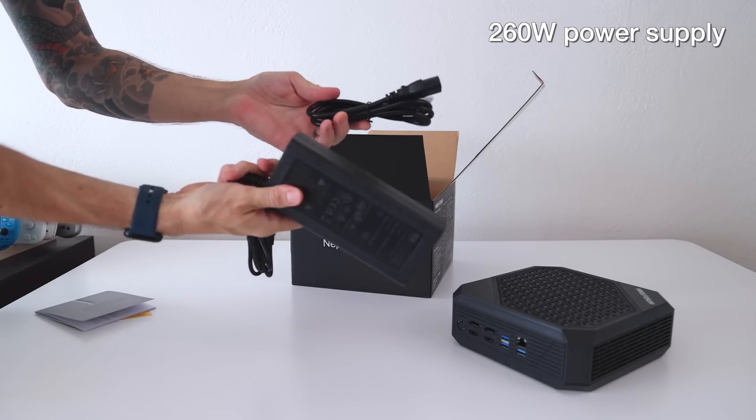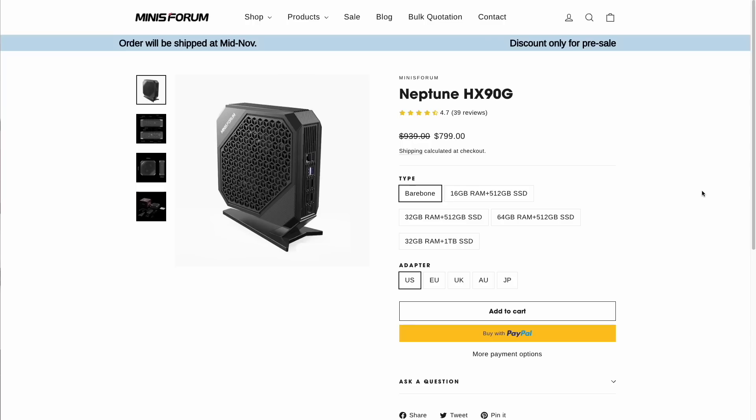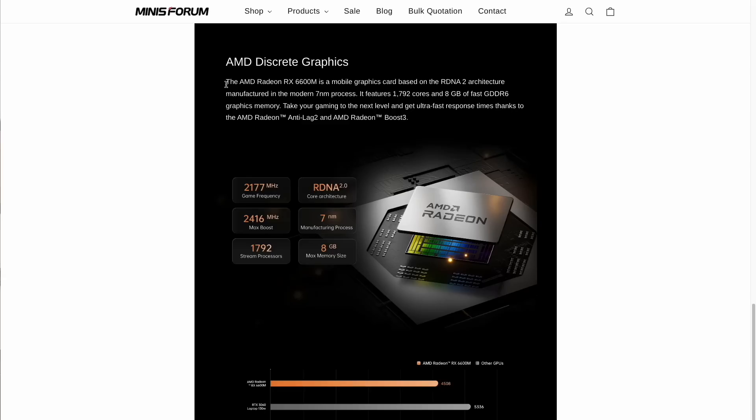When they asked me if I was interested in testing it, I said yeah, I want to do it. Pricing starts at $800 for the bare bone edition, but for an additional $100, you get one with 16 gigs of RAM and 512 gigs of storage — that's the one I'm testing today. For the purposes of this review, I'm just going to think of this device as a $900 PC. The big draw here is it has its own graphics card, the Radeon RX 6600M.